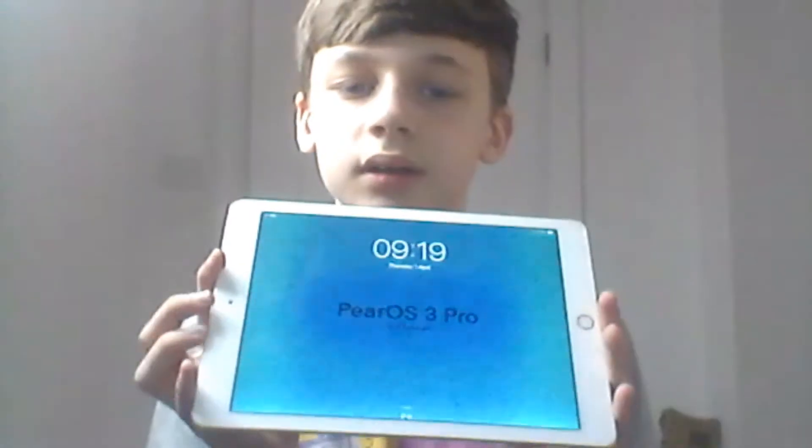I've also got it on my iPad. I'll try and show you right now — it's also on my iPad. Let me just switch over to PairOS 3. PairOS 3 — I'll try and show you for PC, powered by PairCore. I also have it on my laptop.